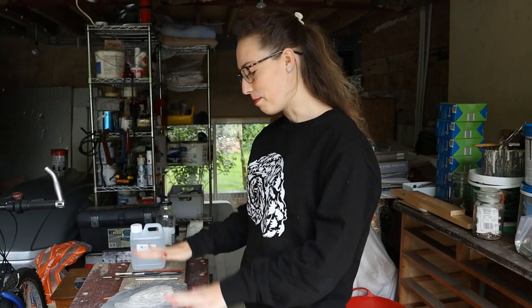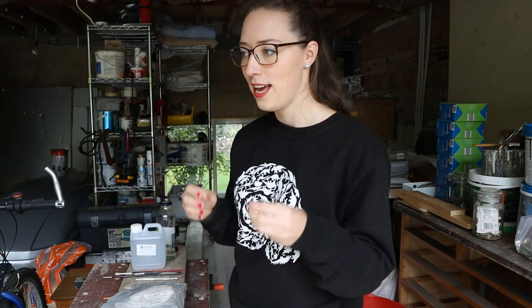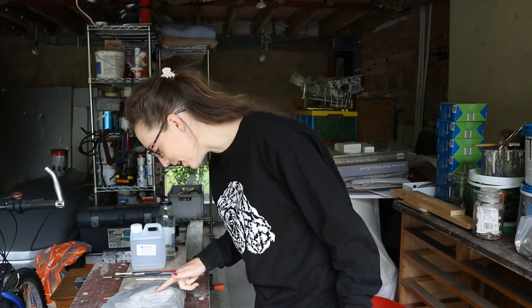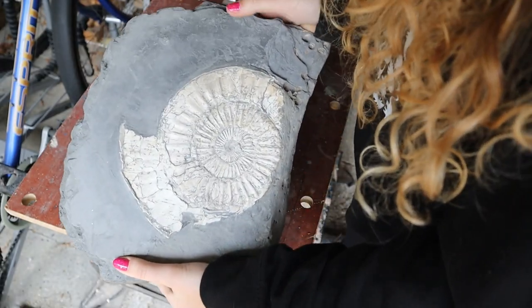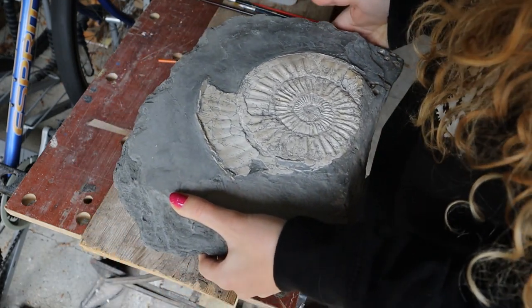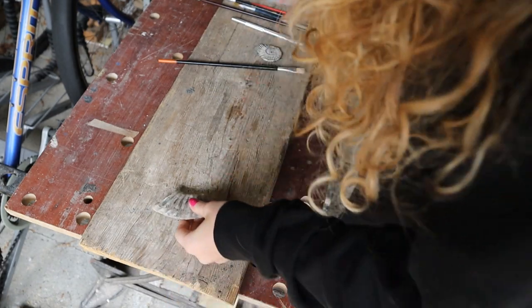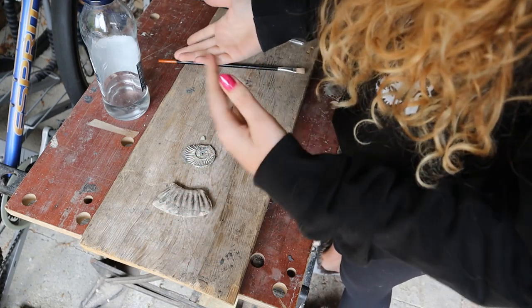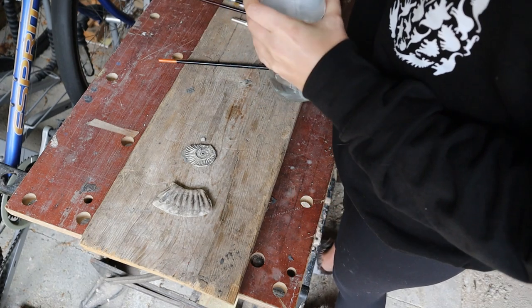I'm going to do two test runs before I put it on the big one. On the big one I've accepted I can't get every piece of grey off the shell — I've spent days working on this and it's Fossil Friday so it has to be done now. I think it looks nice and I don't want to risk ruining it by going after those tiny pieces. The good thing about paraloid is it's reversible with acetone, so if I have a few days spare down the line I can reverse it and redo it.